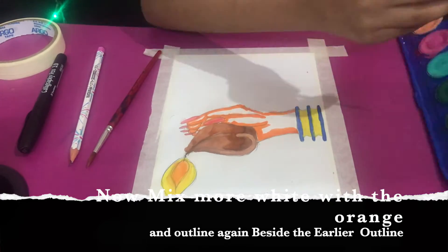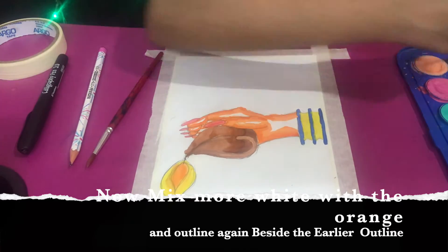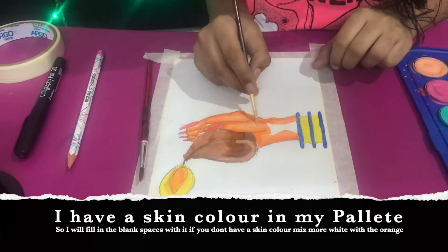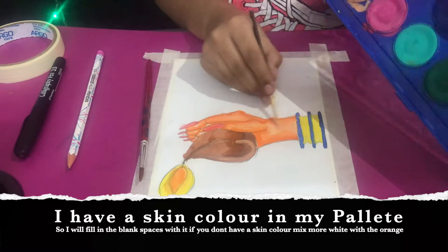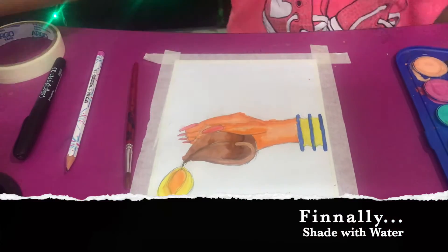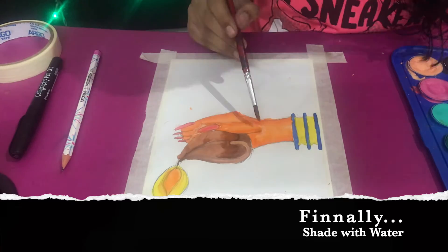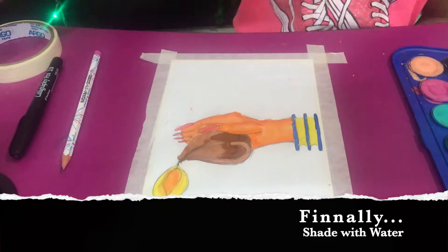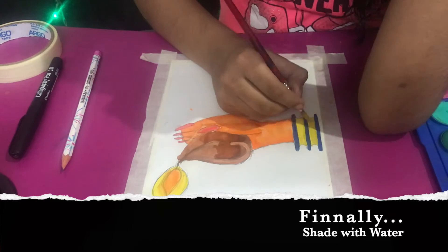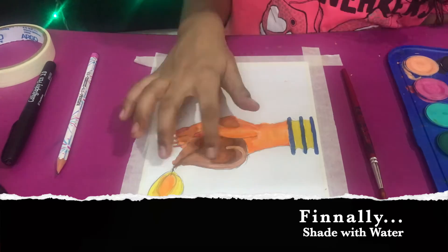That firecracker sound is because in Diwali we really pop firecrackers, but right now it's lockdown so we can't. Back to the painting — I'm mixing more white with the orange, and I also have a skin color in my palette so I'll fill the blank spaces. If you don't have a skin color, just mix more white with orange. Finally, shade the hand with water, wait a little while, then do another coat.